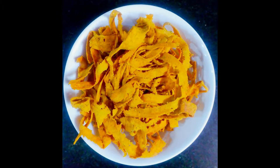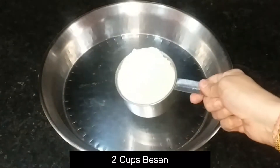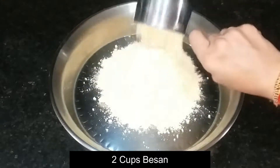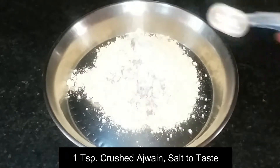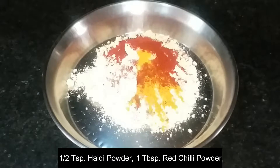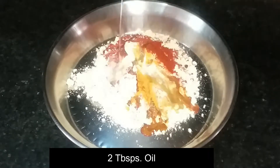We will make it with very few ingredients which are easy to get at home. I will take 2 cups of besan. We will add Ajwain, Namak (salt) to taste, 1 small spoon of Haldi Powder, 1 small spoon of Lal Mirch Powder, and 2 small spoons of Teel (sesame seeds).